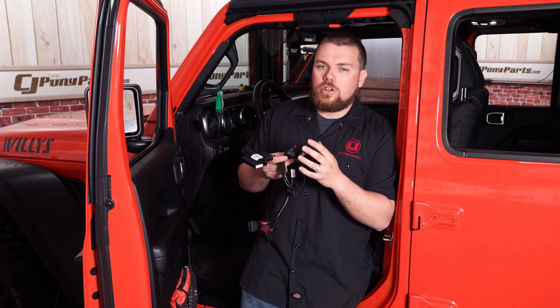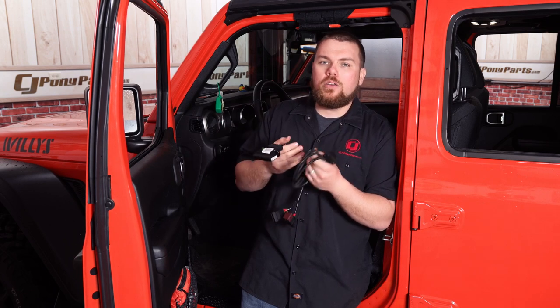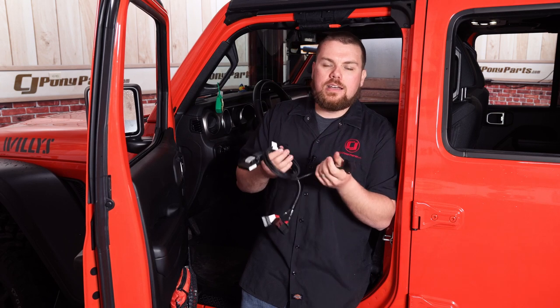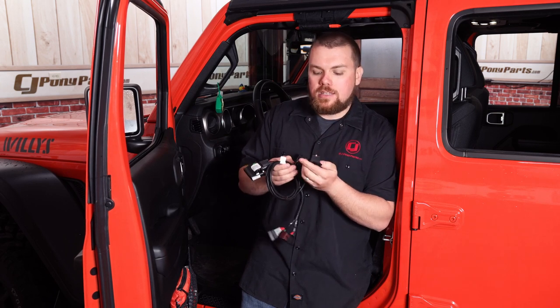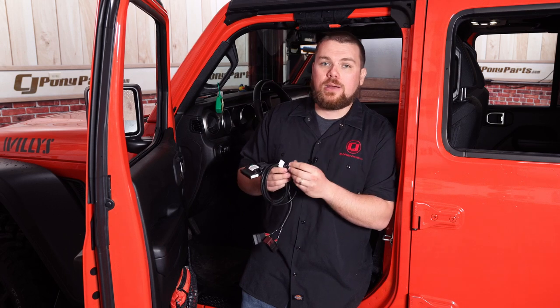Today we're going to get this installed on our JL and show you some of the basics on how to get this done. It's extremely easy to do. All the wiring placement is going to be up to you, so we won't show you all that detailed process, but it's going to be a pretty cool install and they work very well. I highly recommend checking them out.